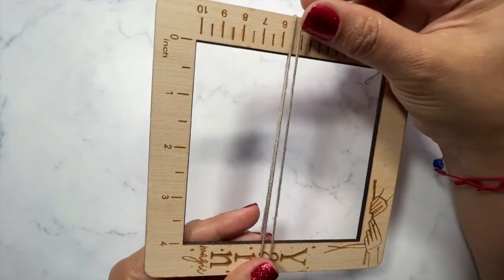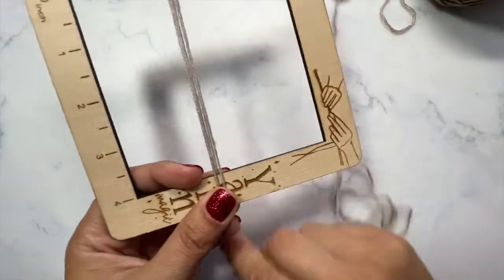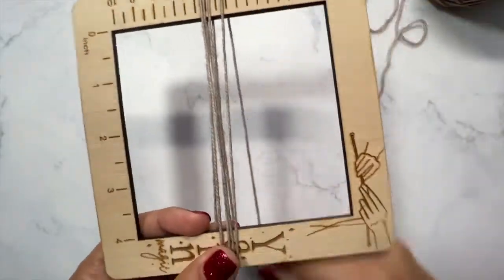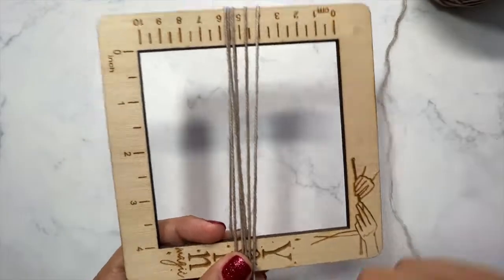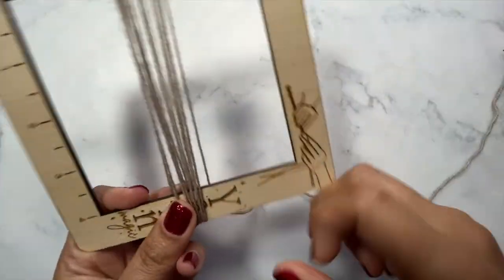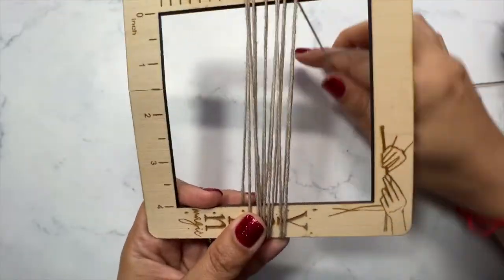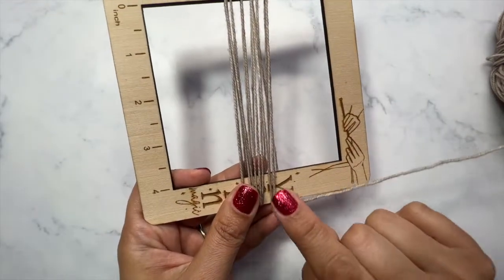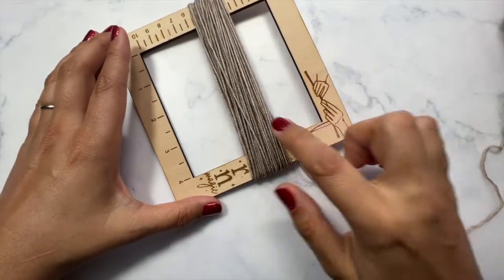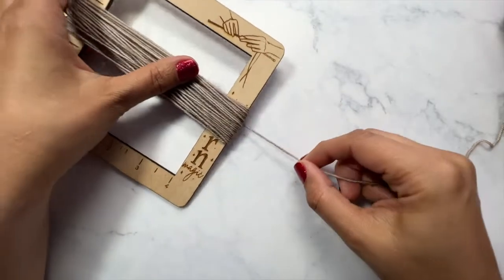Counting is especially important if you're making multiple tassels because you want them all to be the same size. So I've got one wrap, that's two, three, four, five, six — I'm going to keep going — seven, eight. I'm going to aim for 50 wraps.